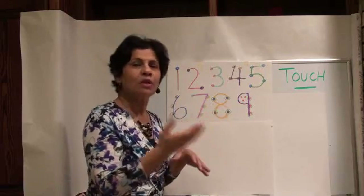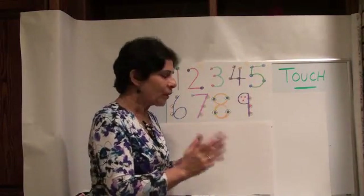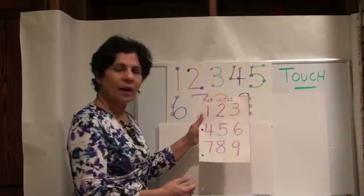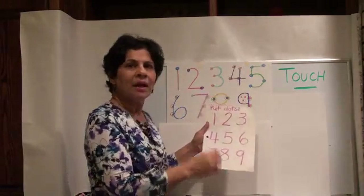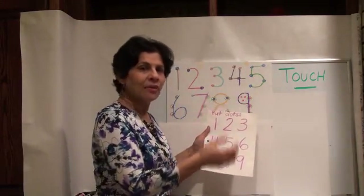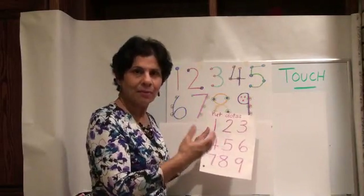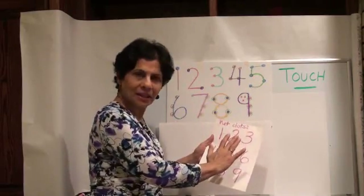Now this is the basis of TouchMath. You can learn more about it if you go to their website, TouchMath. You want to practice those numbers — write them down on a piece of paper and try putting touch points on them. Then you'll get enough practice that you'll remember where those touch points are even without having them on the paper. You can stop the video now and practice a little bit.